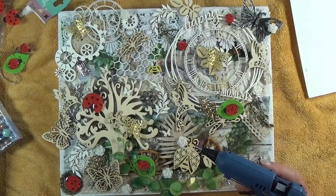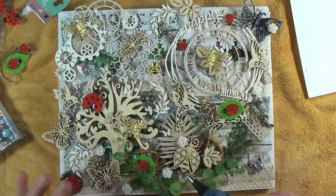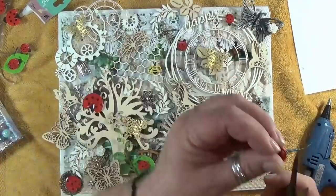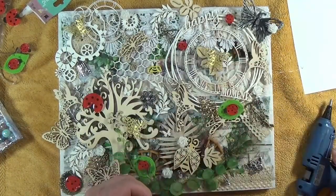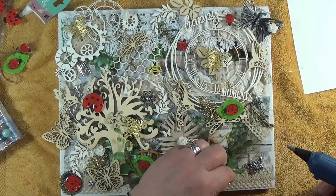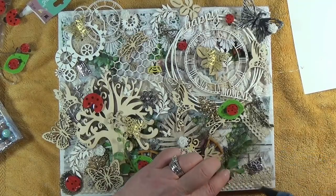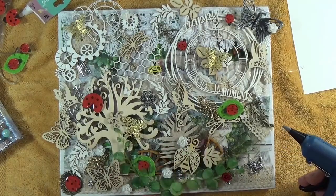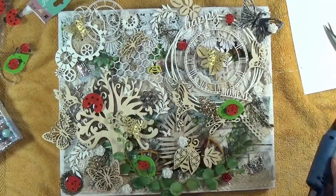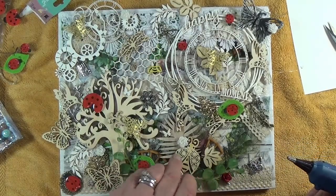I've got Swarovski crystals in here but I'm not putting those on until I'm all done because I want the sparkle. You cannot by any means cover a crystal - I mean you can but that's a waste of prettiness. All I'm doing right here is camouflaging that loop or hook.